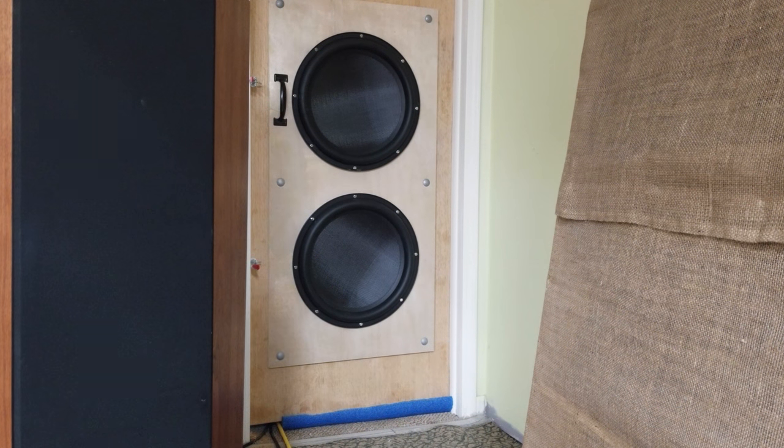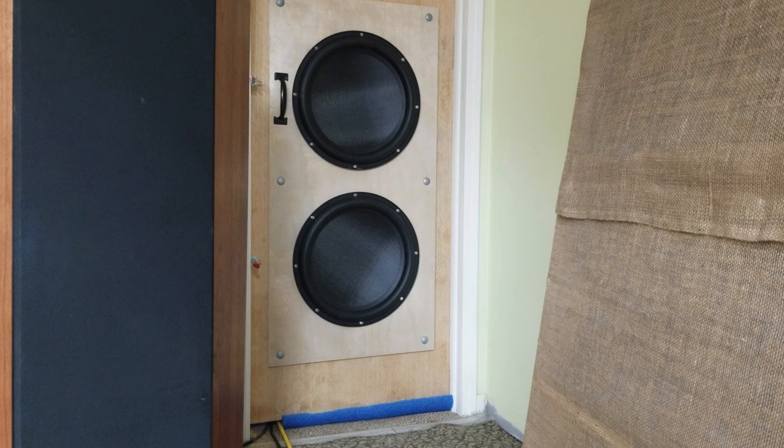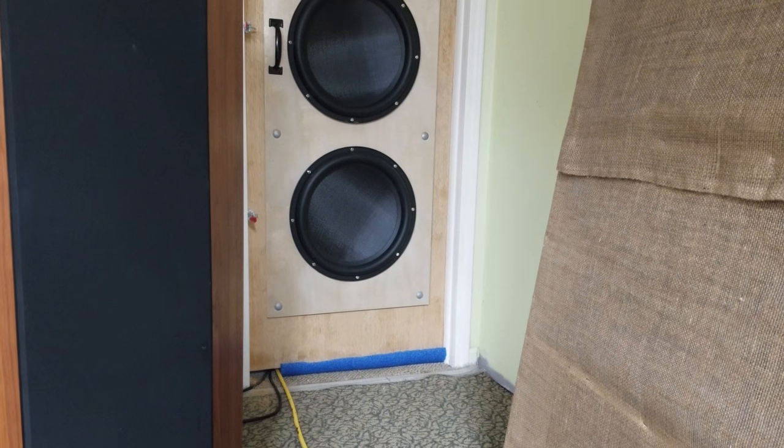Those are two Dayton Ultimax 18 subwoofers. They're in a solid corridor. There's a sandwich of two three-quarter inch pieces of plywood — altogether we're at one and a half plus one and three-quarters, so three and a quarter inches thick. And on the bottom I have a pool noodle to control some of the airflow.